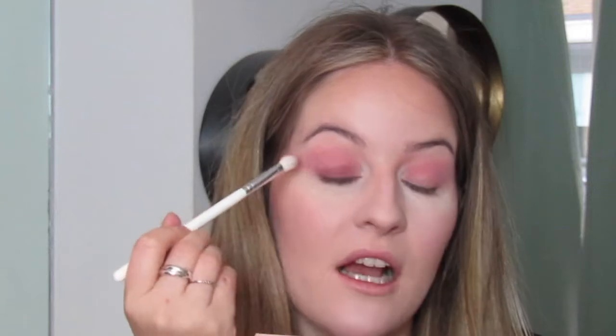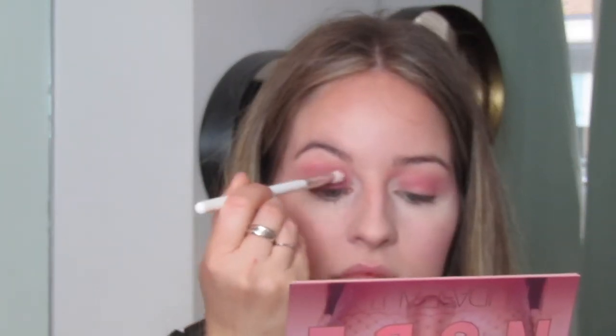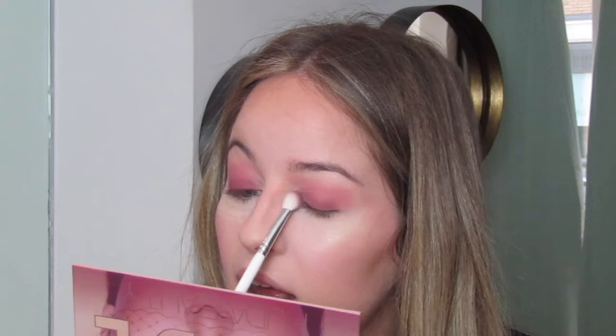Applying the darker shades really close to the lash line first because I want it to be more intense, then I'm going to blend it upwards into those lighter shades when I have less on the brush. I've also recently changed how I do my eyes — I like to do both at the same time, little by little, just to make sure they come out exactly the same.